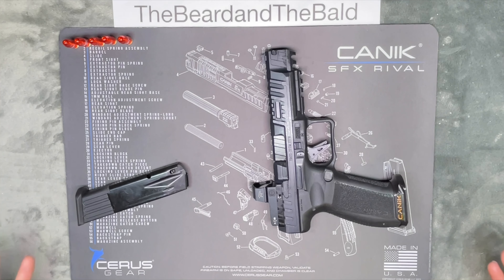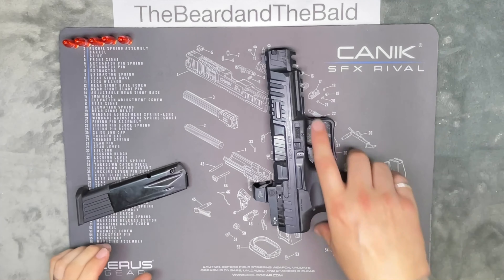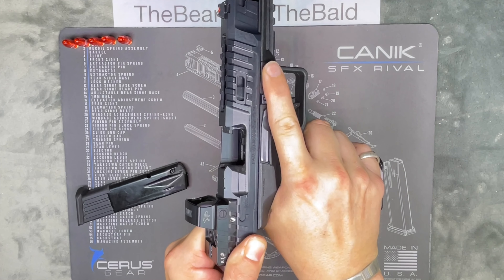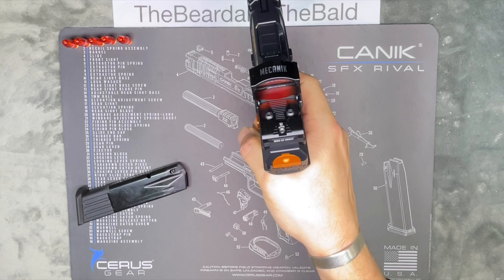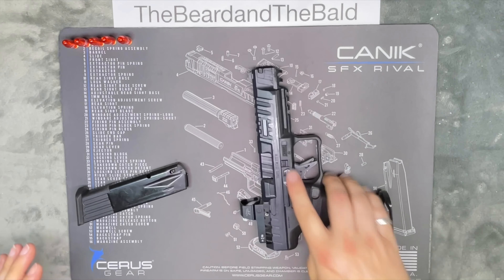Whenever we do a firearm video, we usually show you that the firearm is cleared. Clear means there is nothing in the chamber and either there is no magazine in, or there's nothing in the magazine. So with no magazine in, we pull back the slide, nothing in the chamber, point in a safe direction, double trigger so the firing pin is forward. This is now safe — we can play with it.